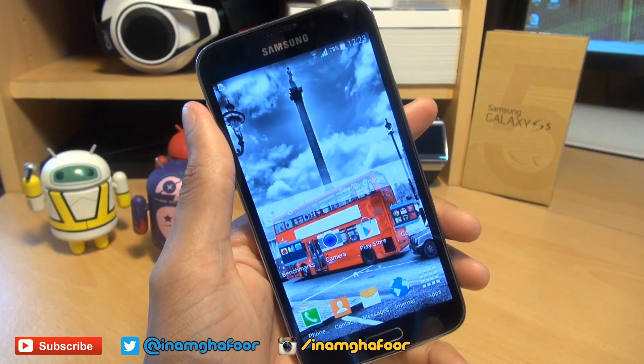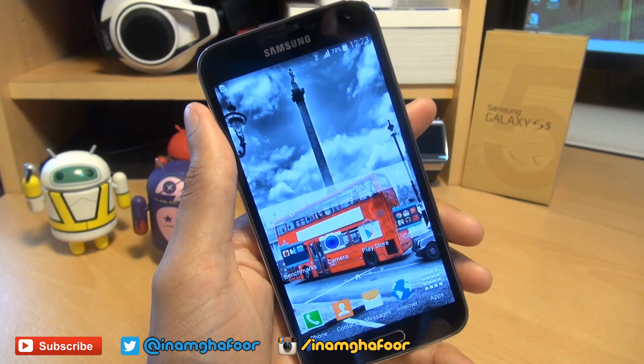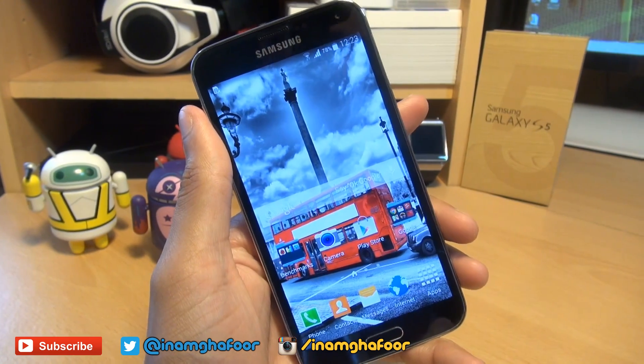Now if you've owned any previous Samsung devices, the process is basically the same, so you can skip over this video. But if you haven't, there's a couple of different methods that you can use, and the first method is by far the easiest.